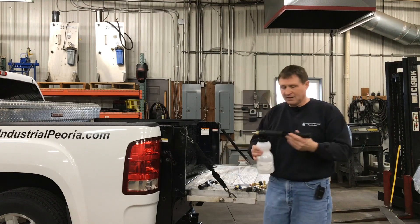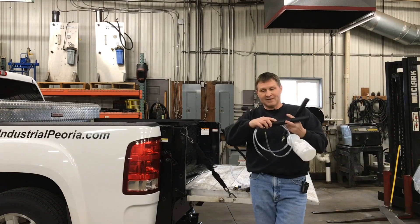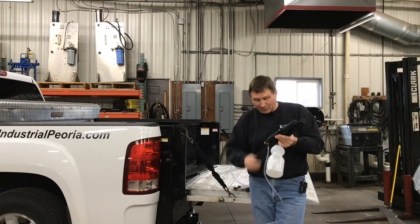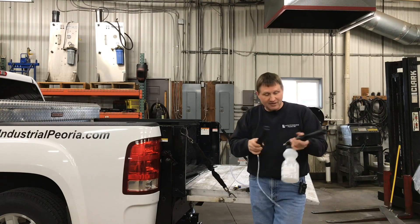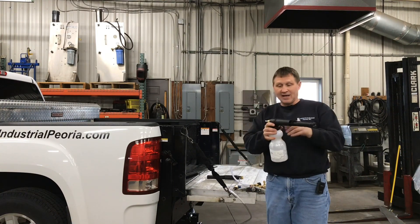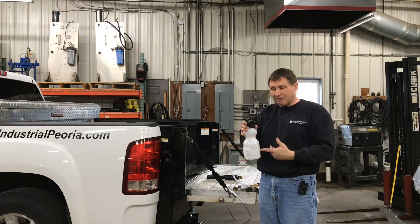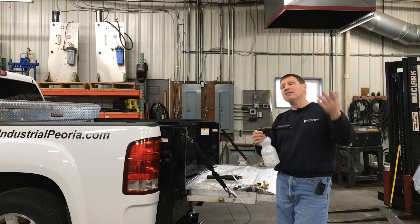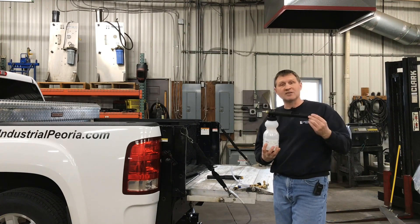The fourth and final is the foam cannon. There's one that has a hose and one that has a tank. The hose would draw chemical through it, same way as the downstream with low pressure, and then add air and foam it. The other one has a container filled with chemical — at low pressure it draws the chemical, mixes it with water, and gets sprayed on. These are on the tail end of the wand, where your nozzle would normally go.